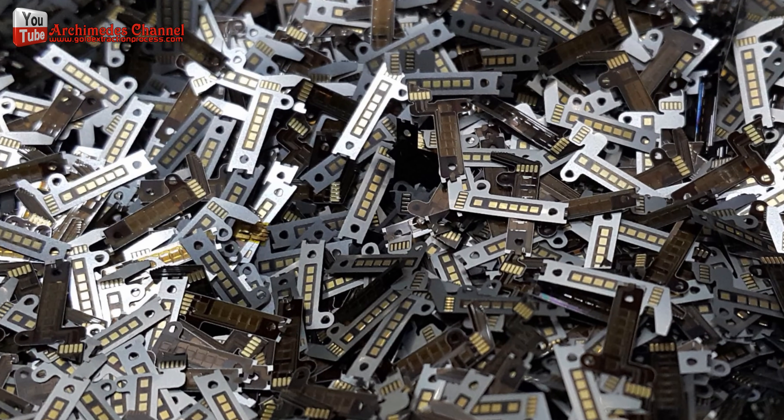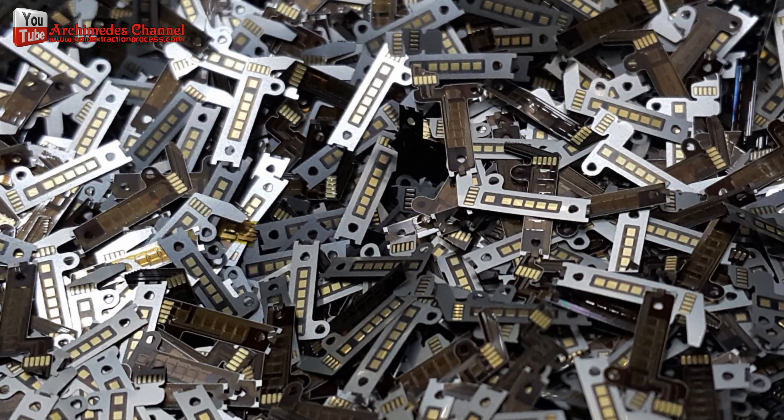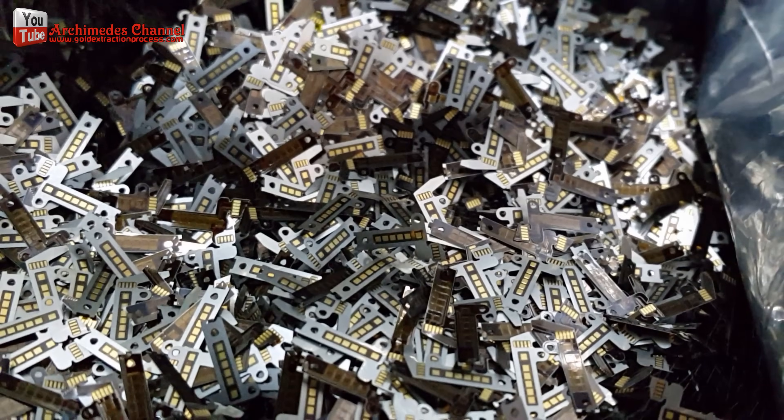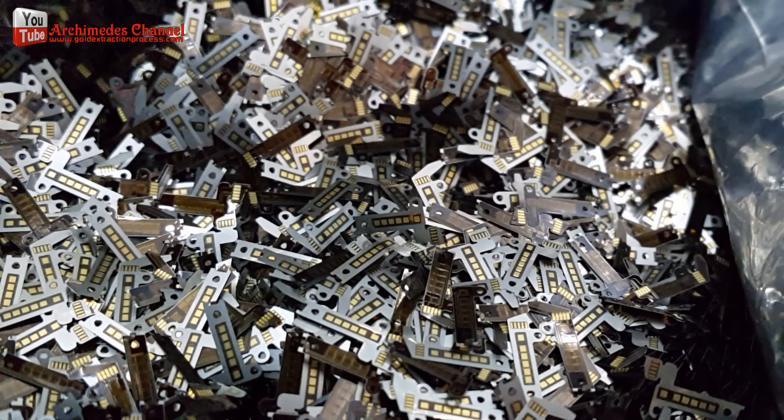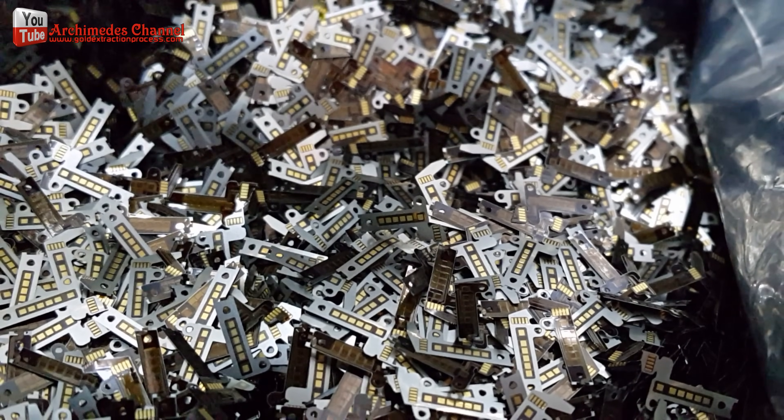Hello, YouTube. I have this gold plated material. It is a waste product left over from an industrial process, weighing 1.5 kilograms.